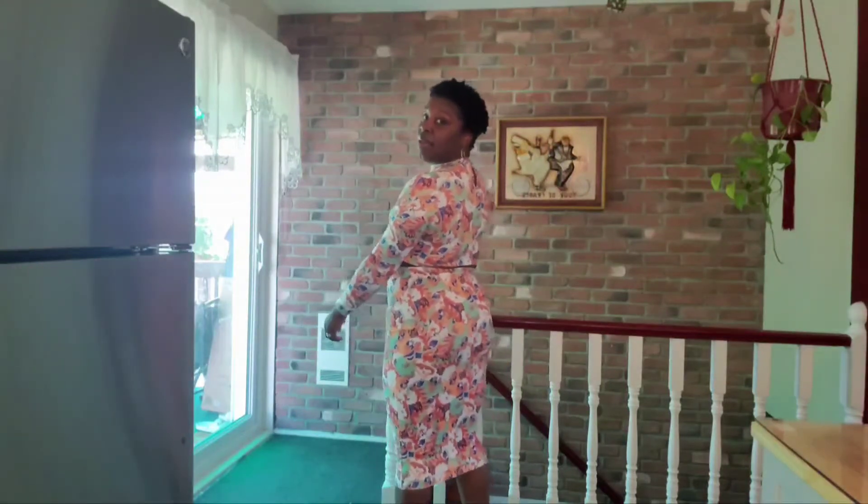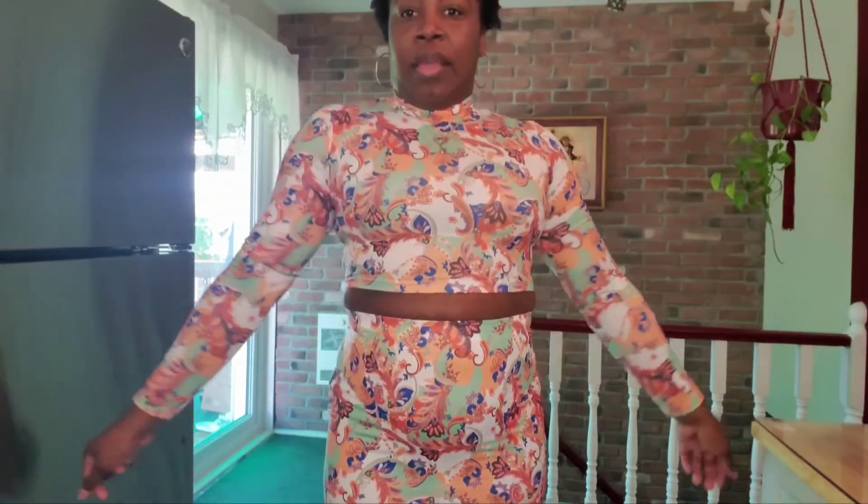The top drops a little short on me, but that's okay — I find a way to manipulate it. Let me show you how this sits. It's a long sleeve top, and the skirt falls below the knees. If you're tall it'll sit above your knees, but if you're short like me it falls under your knees.